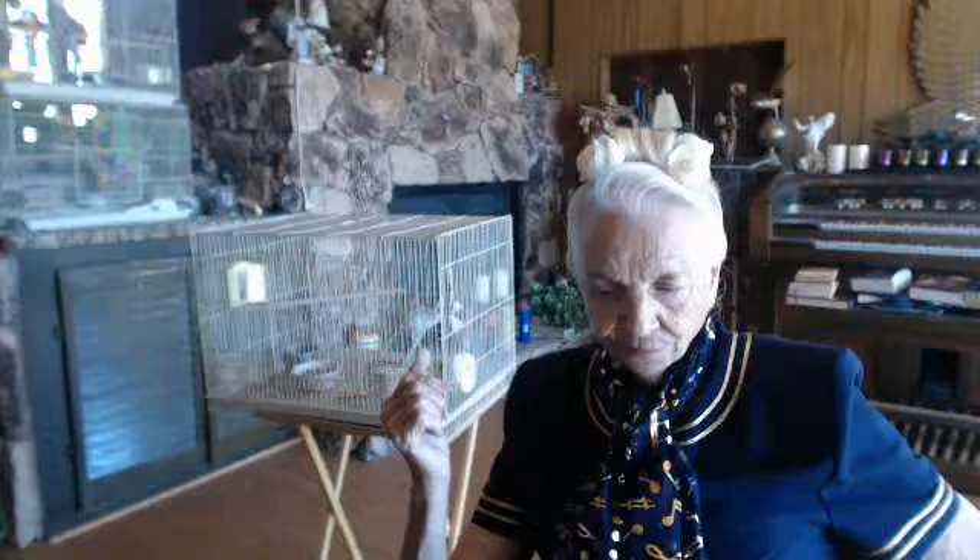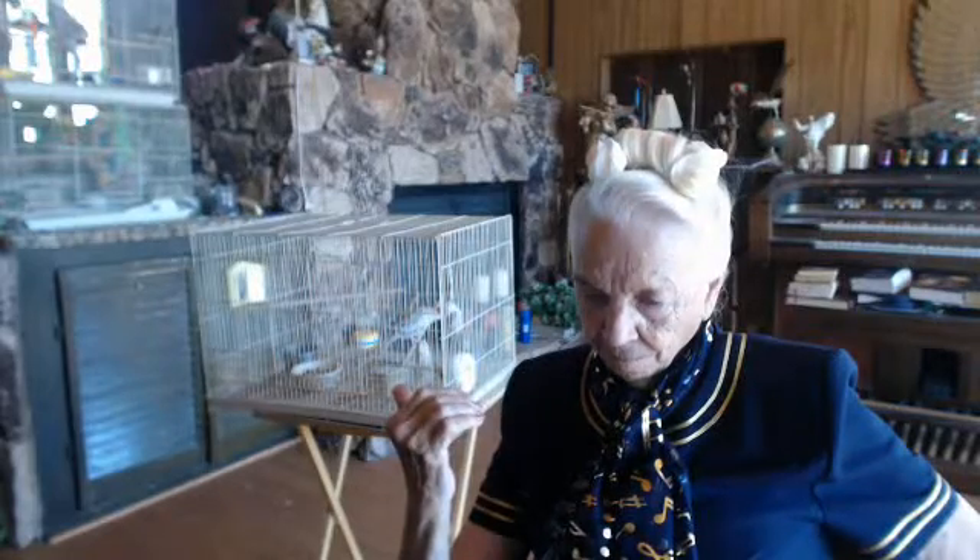It doesn't make any difference what the pain is. It can be physical pain, confusion, mental pain, emotional pain. It can even be pain that doesn't exist. But if you think you've got it, and if you think it hurts, then you hurt.